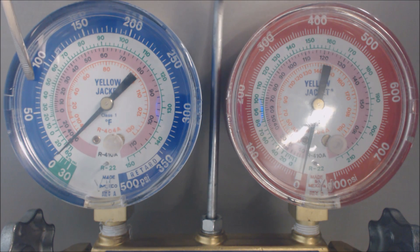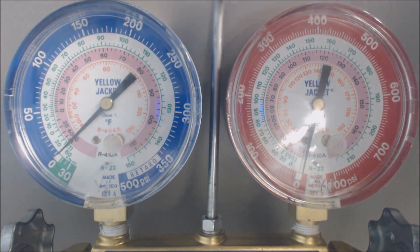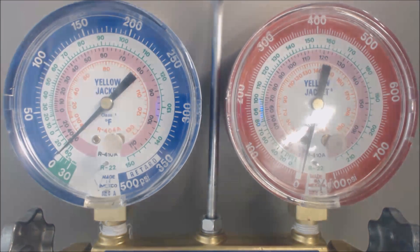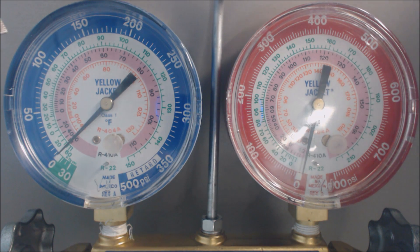You need to get the vapor pressure up to maybe around 60 psig. At 60 psig, you're looking at about 33 degrees in the middle of the evaporator coil for R22 — that's above freezing. So make sure you get your vapor pressure above freezing. The pressure range you'd like to see for R22 would be about 60 to maybe 83 psig.